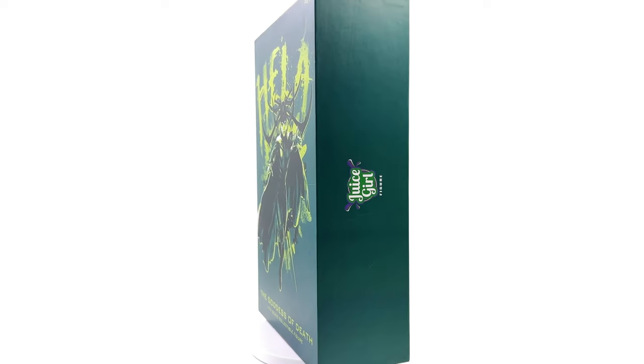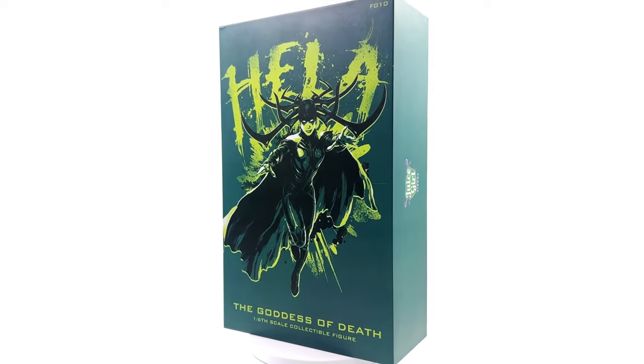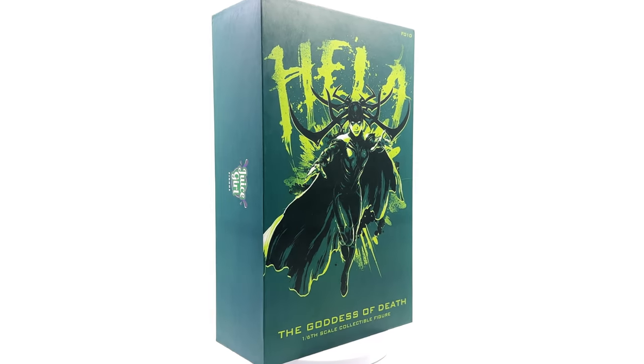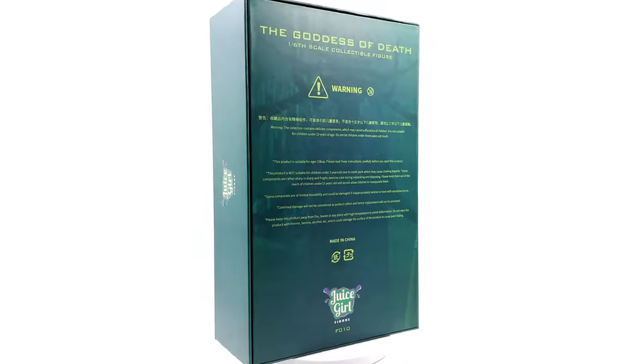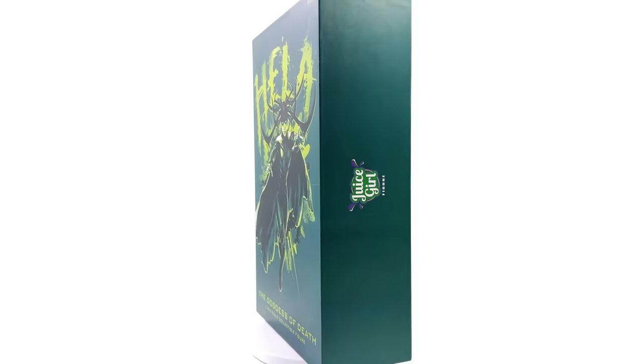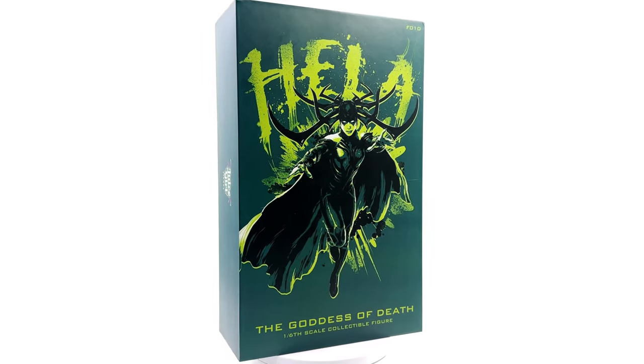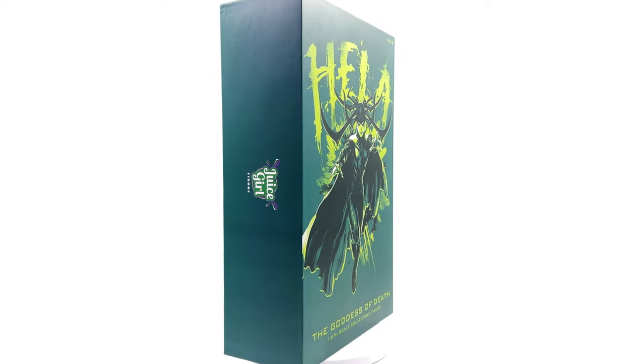I got mine from toyswonderland.com. I've popped the link in the description below for your reference purposes only. This is by no means a promotional video — this is a review on a figure I picked up for my own personal Thor Ragnarok collection. While you're down in the description, why not hit that subscribe bell notification icon and join button so you're notified as soon as a brand new review goes live on the channel.